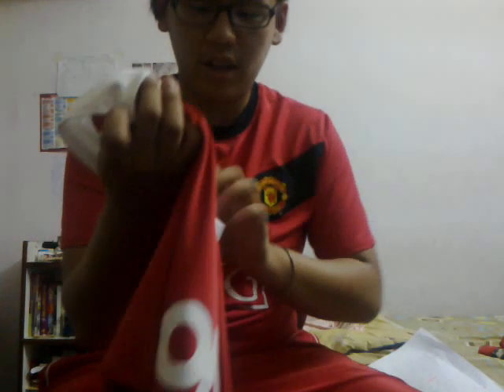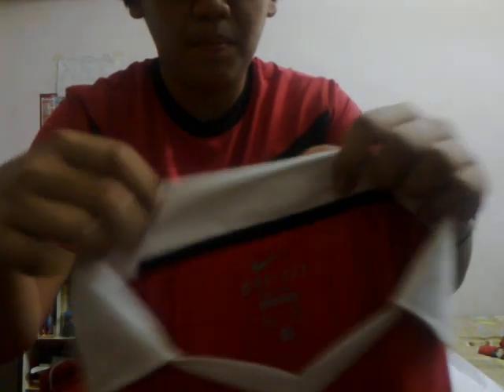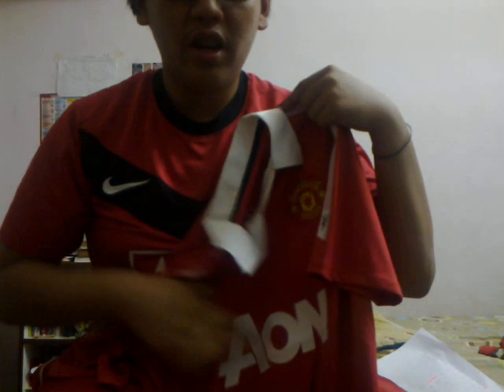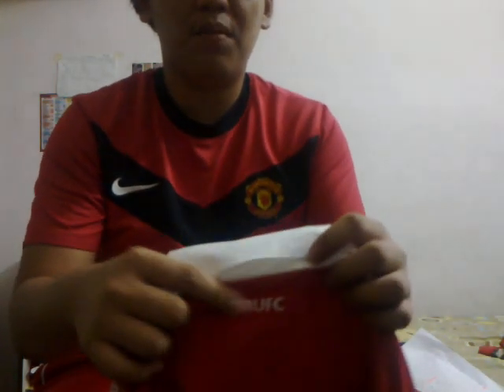It's made in Morocco, size S, it's Dri-Fit system. This is the front — it has the new sponsor AON, it's an insurance company. It also has the badge and a Nike logo. At the back it has MUFC written on it.